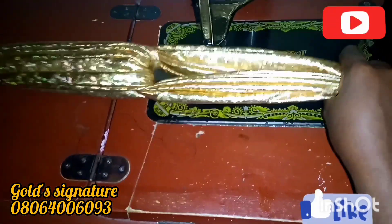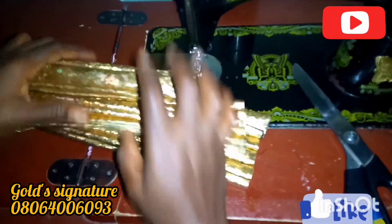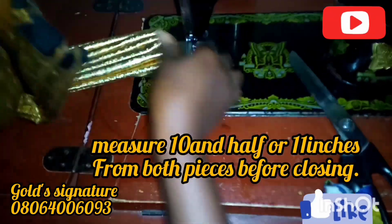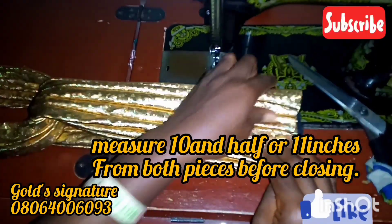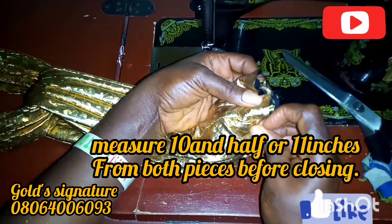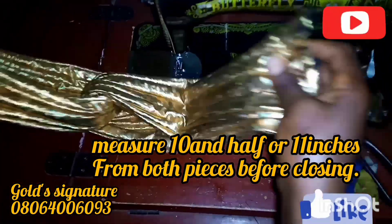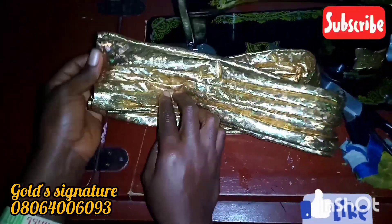Carefully. Remember, the normal head circumference is 22 to 23 inches depending on the person. So you have to measure out 10 and a half to 11 inches depending on the fabric you are using — if it's stretchy or not. You measure out and then cut it to size before you proceed. I'm using this pin to hold it down so that it'll keep in place while tacking it down and sewing it down.